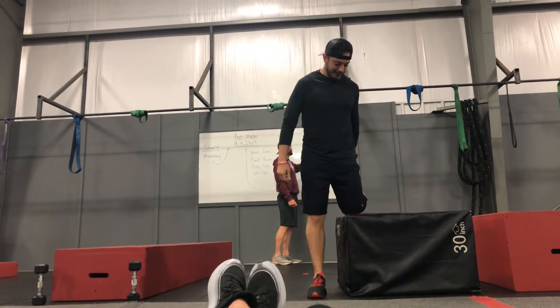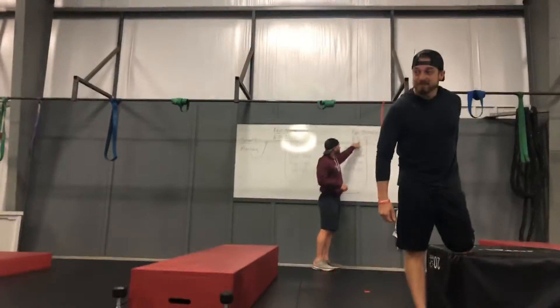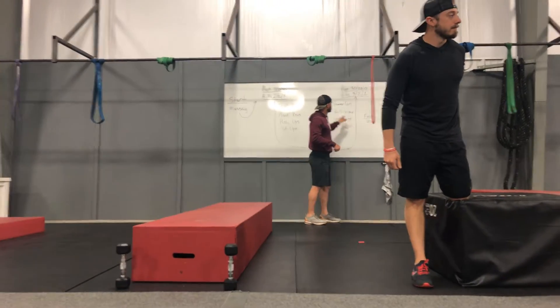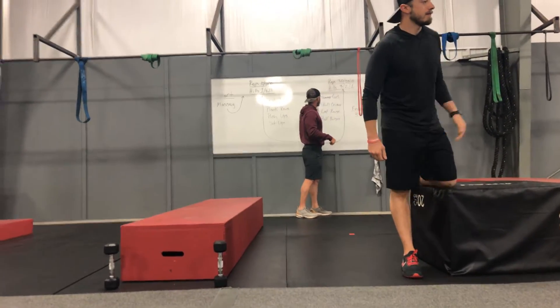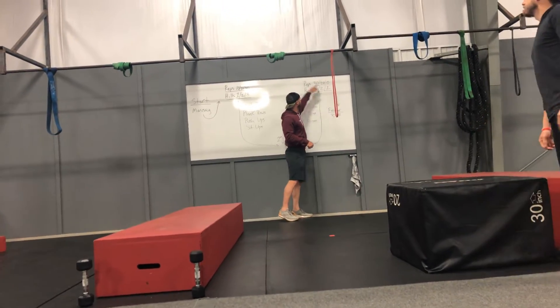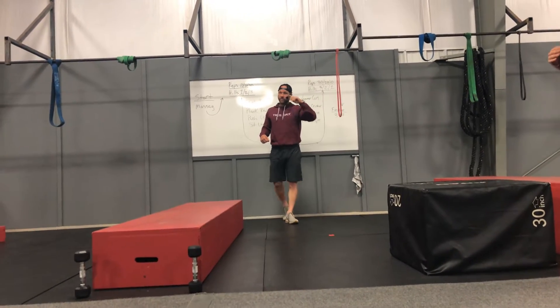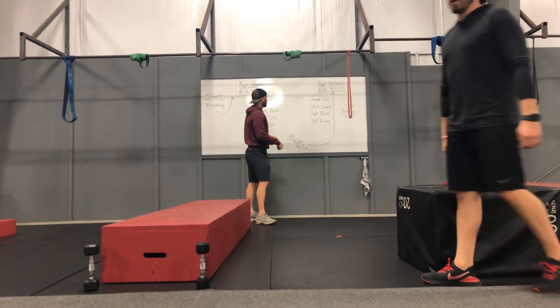Then you're going to start on the other side. Whenever you get done with your burpee to box jumps, you're going to start with the hills. Then you're going to do your movements: three hills, 30 of all these; two hills, 20 of all these; one hill, 10 of all these. Then you're going to polish it off with a dirty 30 for your finisher.